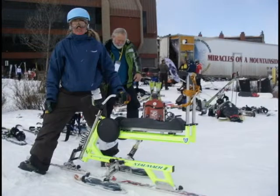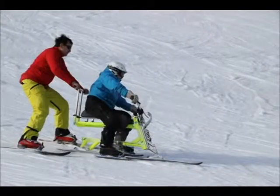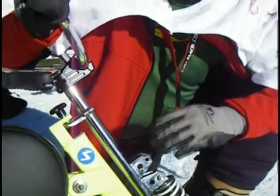A little instructional video on the Kwan ski bike. First I'd like to show you some of the technical features of the bike, then a brief preventive maintenance overview, and then we'll show you some technique.